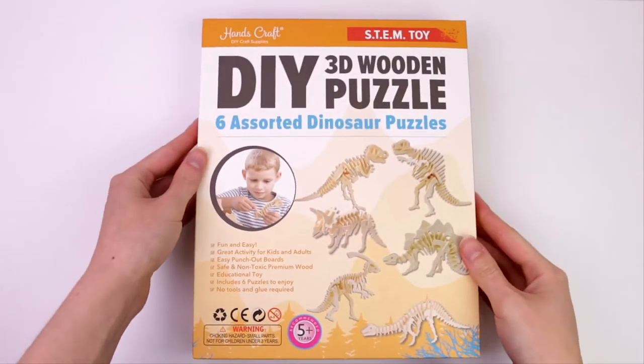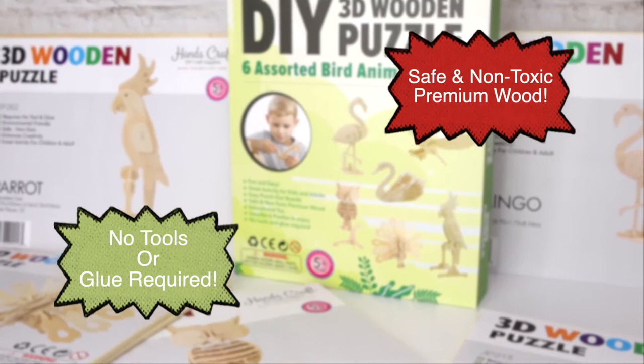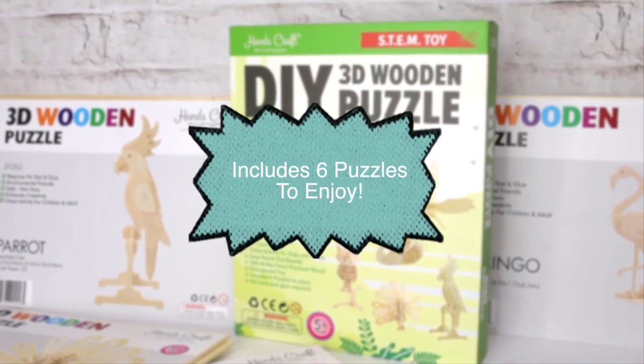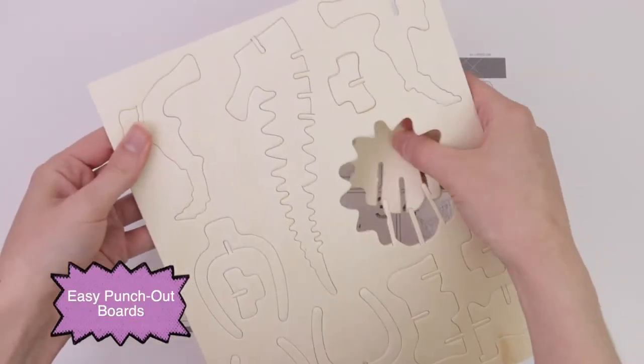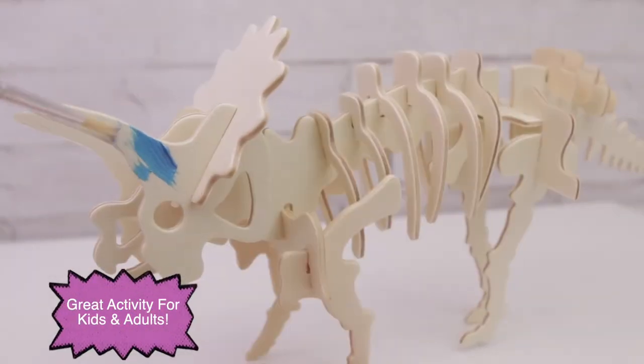Handscraft do-it-yourself 3D wooden puzzles are a great activity for adults and kids. No tools or glue required. Safe and non-toxic premium wood with easy punch-out boards. This is a perfect gift for any occasion and a great gift for kids.